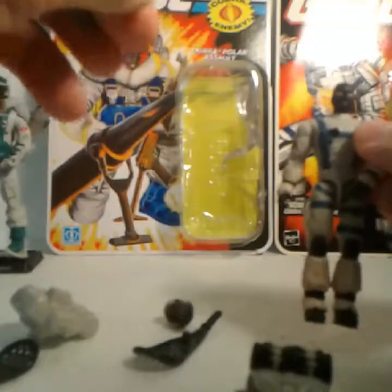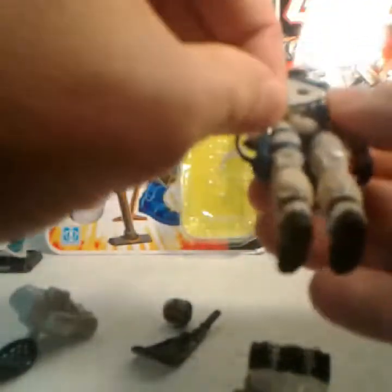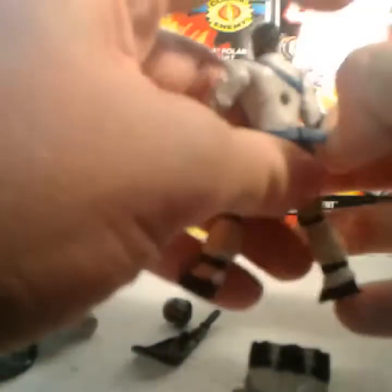One of the big problems I have with these accessories is his belt. It does not want to stay on — there is no way to tighten it. It slips around and there is no way for it to stay tight. It slides right off.